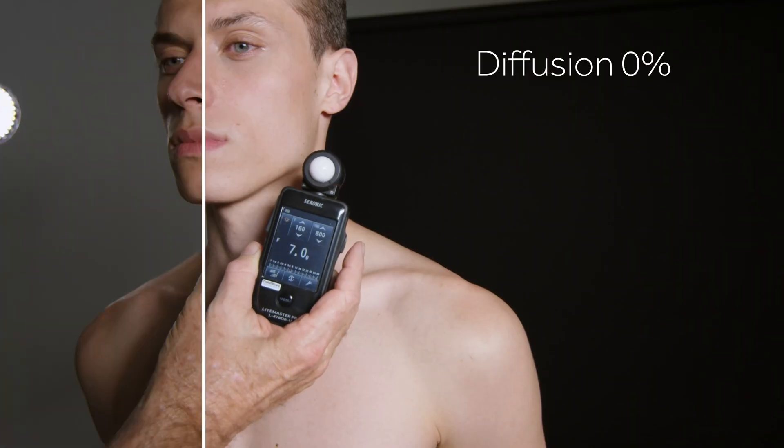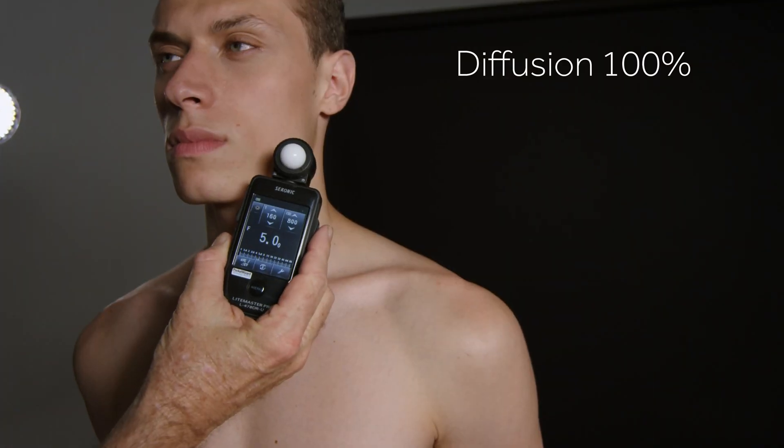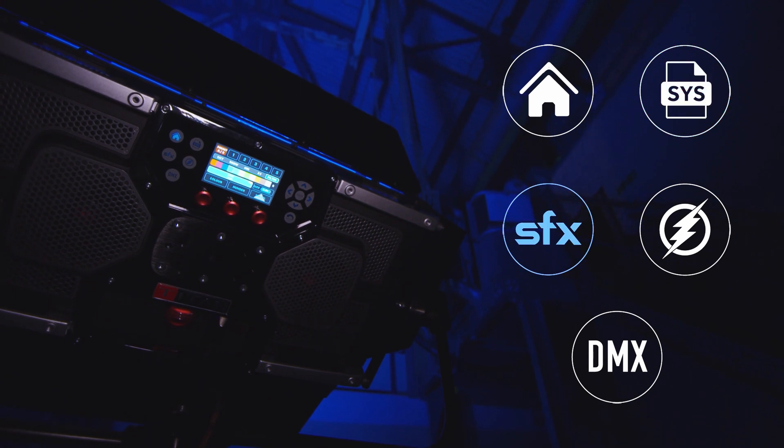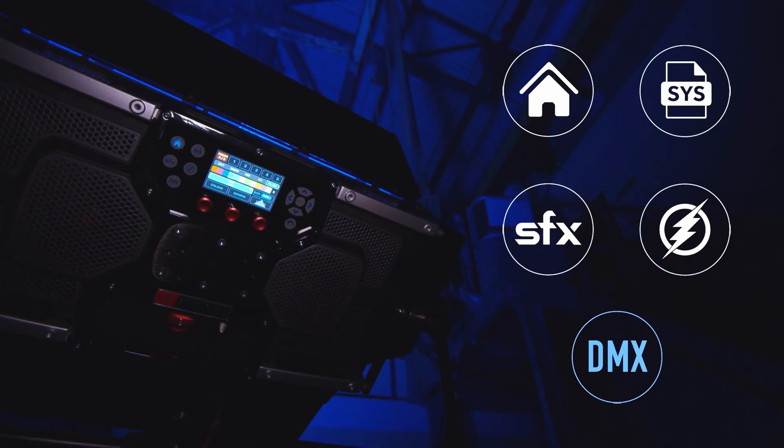But the magic is actually behind the lights. Here we have a fully functional interactive touch screen display. You have five home menu systems: your home, your system menu, special effects, flash, and your DMX.